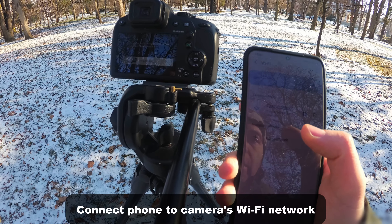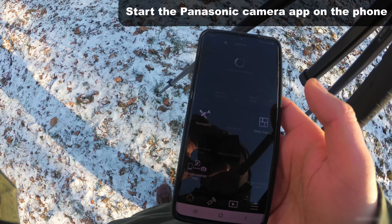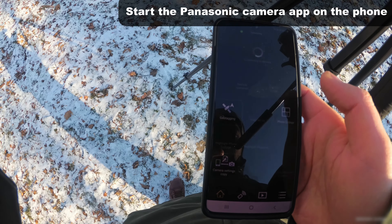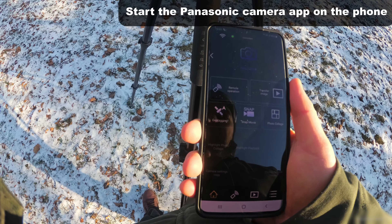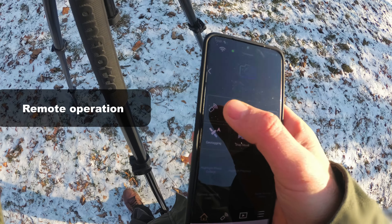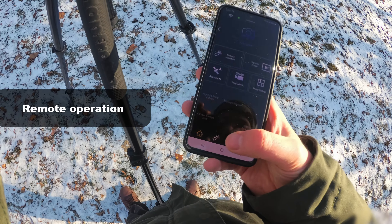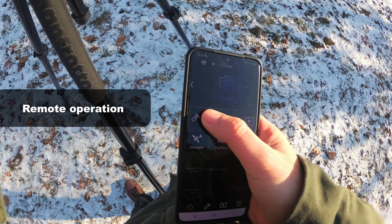It says connected without internet. The FZ-82 is shown on the phone — now start the camera application. It says connecting to camera, please wait. And yes, it's connected. You have remote operation here and also down here — the second icon — so remote operation.